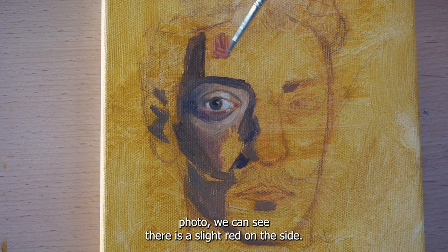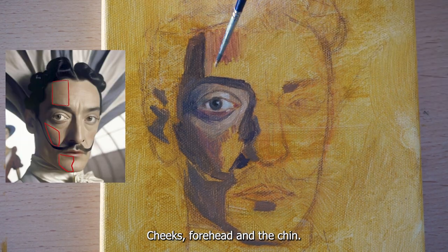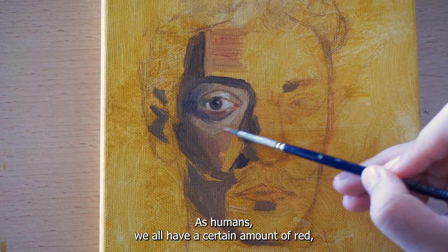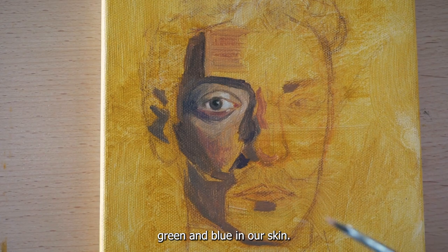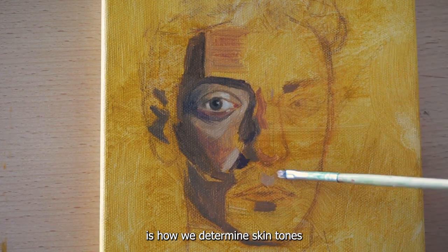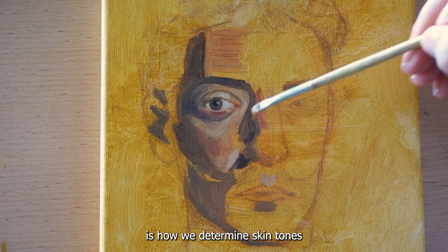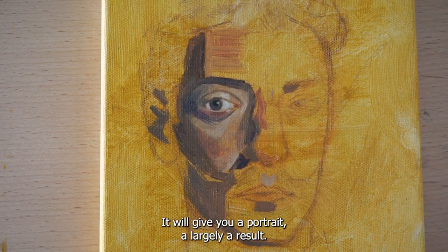From the reference photo we can see there is a slight red on the side cheeks, forehead, and chin. As humans we all have a certain amount of red, green, and blue in our skin — this unique color combination is how we determine skin tones. By adding a little blush of red, it will give your portrait a livelier result.